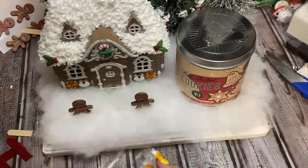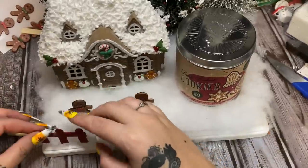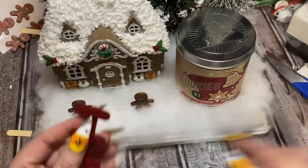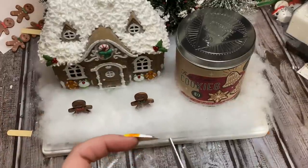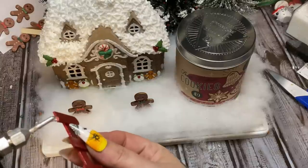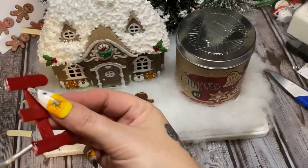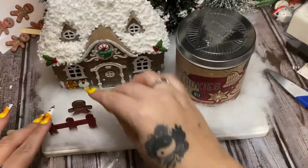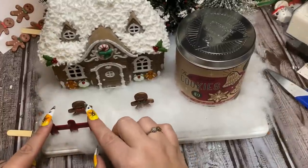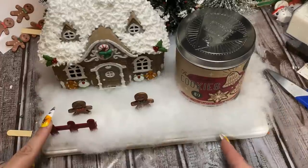I made two fence pieces — a longer one for this side and a shorter one for the other side. I did this after the snow was already on because I was afraid if I glued it down first and then pressed the snow around it I'd break it off. So I'm putting glue on the bottom now. If you want to put the fence on first and then add your snow, that's fine too.